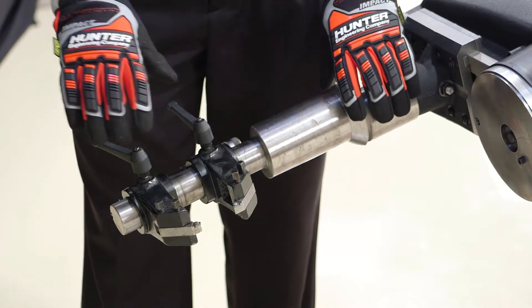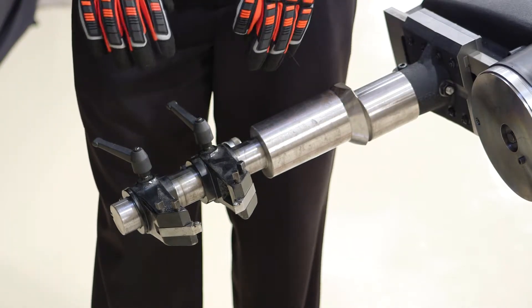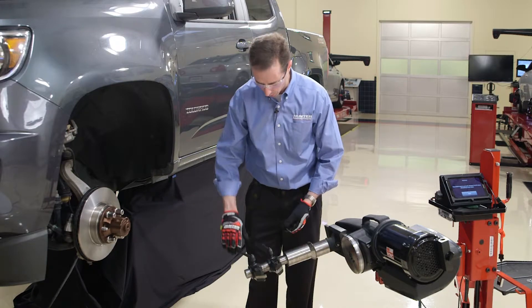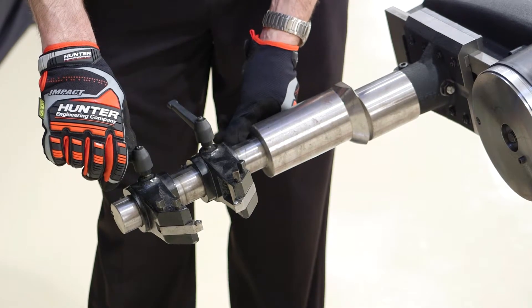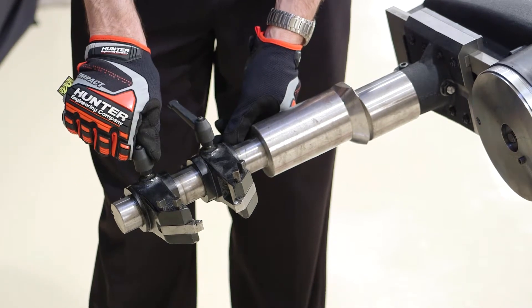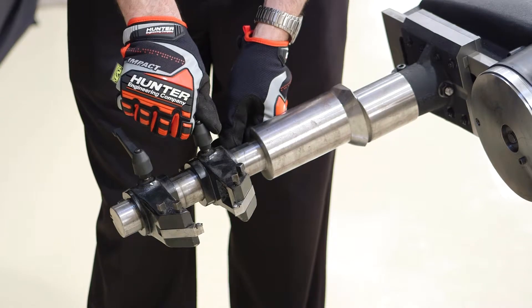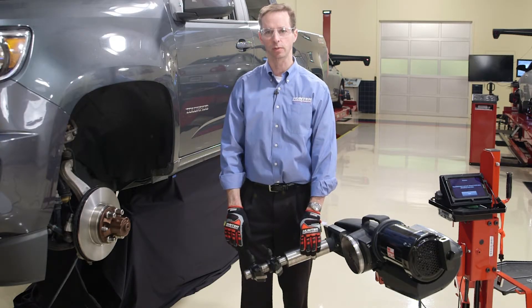Now that the extended twin cutter is installed, we use it very similarly to the standard cutting head. The difference is that the adjustment knob is here as opposed to being on the other side of the lathe. Just as before, I loosen one of these knobs, turn the screw to advance — right to tighten it, left to loosen it — lock it in place, loosen up the other one, turn it as well, and lock it in place when ready to make the cut. Other than that, the lathe operates the same as with the standard cutting head.